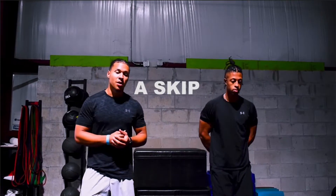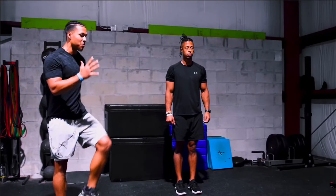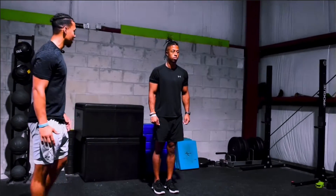To start, we're going to hit the A skip. As we do the A skip, we're going to focus on popping that knee up and down, opposite arm, opposite leg, attacking the ground. Let's get it.